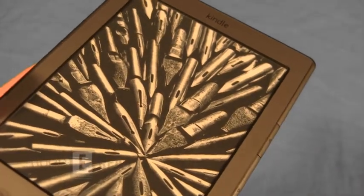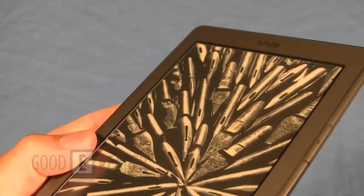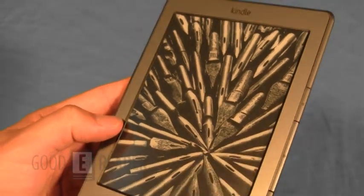Very high-contrast, high-resolution. Battery lasts for about 4 weeks, and it takes only 4 hours to fully charge your device.